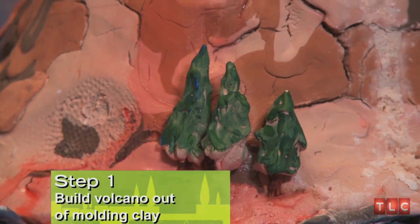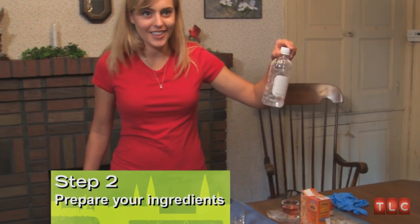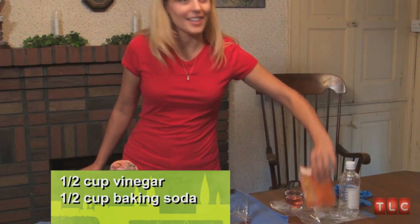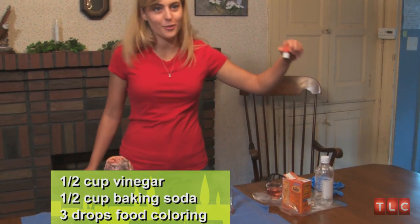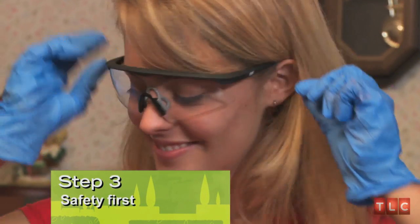My friends helped me build a volcano, and we actually did it just in a day. We're going to be adding vinegar and baking soda and red food dye to make it look more like lava. For protective wear, we're going to have goggles and gloves.